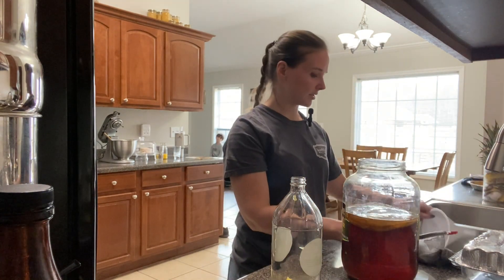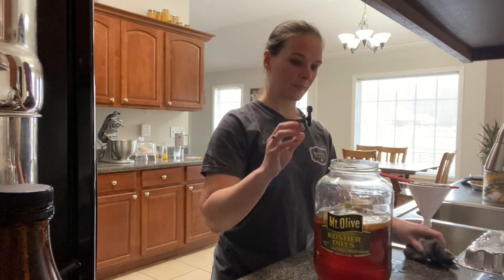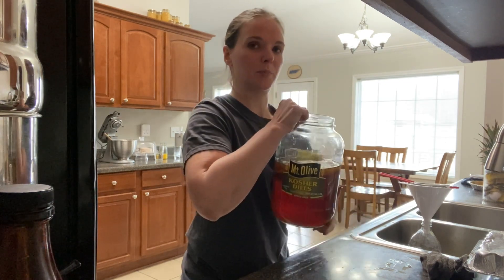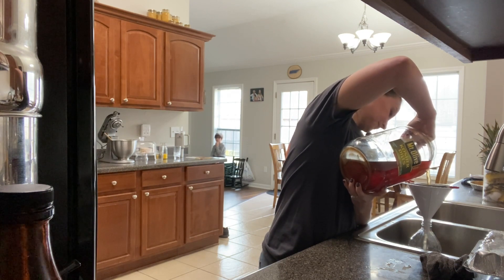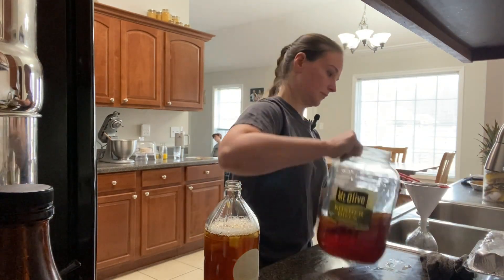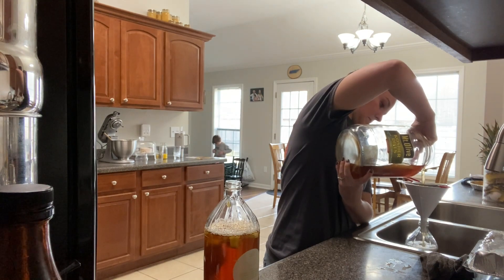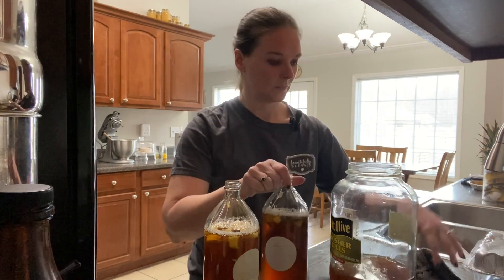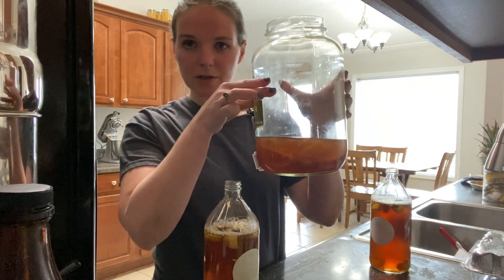So we're just going to go ahead and get these other two jars poured up. As you can see, the way I pour it — I just make sure my hands are clean and then I hold the SCOBY back when I'm pouring the kombucha. And then you just want to make sure your bottles are all wiped off good. I typically leave about a cup or two of kombucha behind.